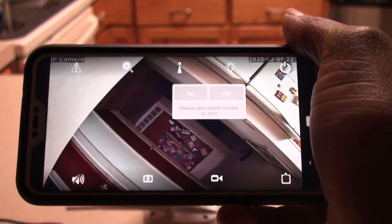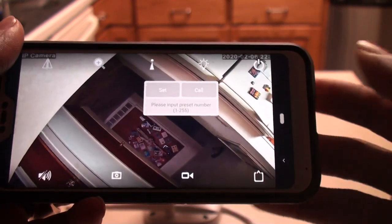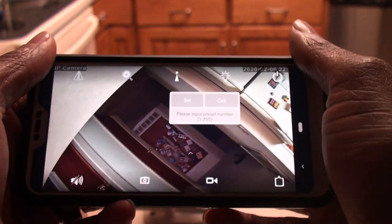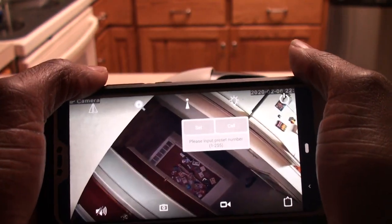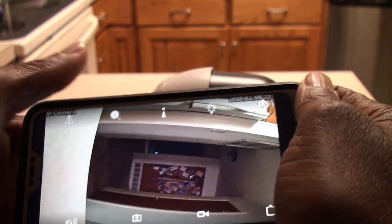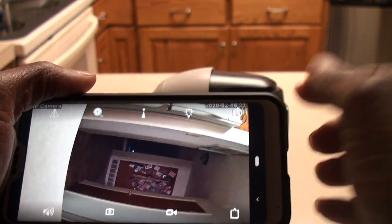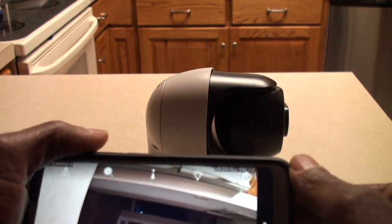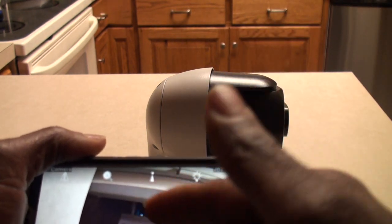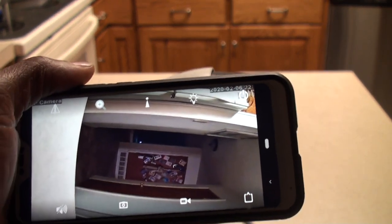The next thing I need to figure out is how to get it on two phones, so I'll look for a video for that tomorrow to get it on my wife's phone. I have another security camera where, once you get it set up on one phone, it creates a QR code and all you do is hold the second phone up to it and it automatically sets everything up — that is ingenious. This camera doesn't do that; there's no QR code to easily set it up on a second device. That's it for today, catch you in the next part.